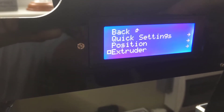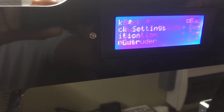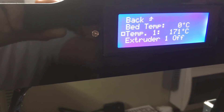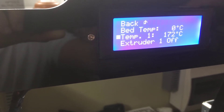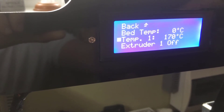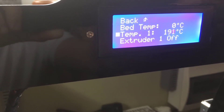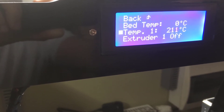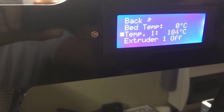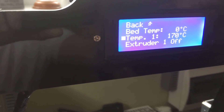Using the extruder menu, I want to introduce the filament — just enter here and manually switch it on. It gets immediately to 170 degrees. I don't know what the maximum is for the thermostat, but let's try with 170 — it's the lowest. I just wanted to load the filament into the printer.